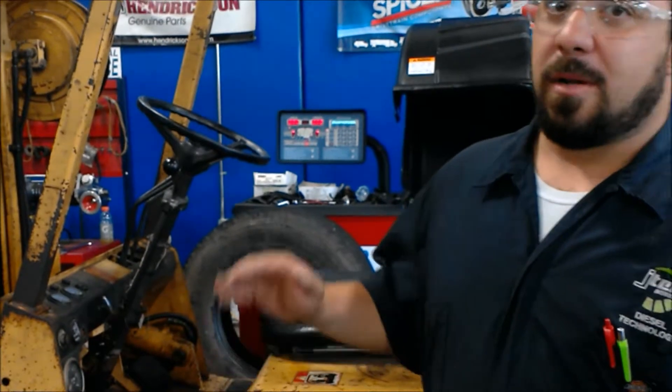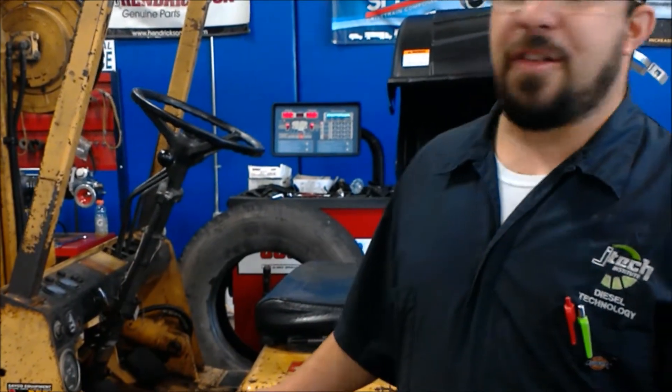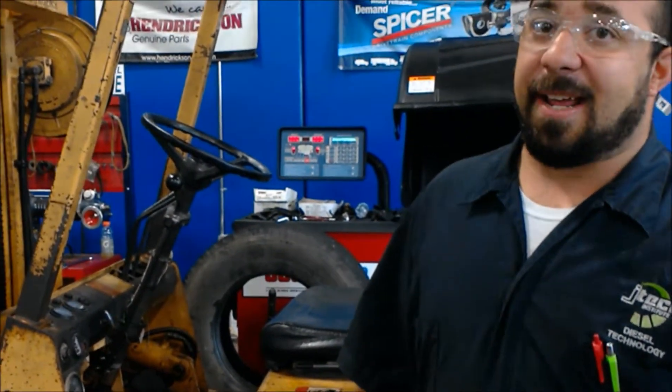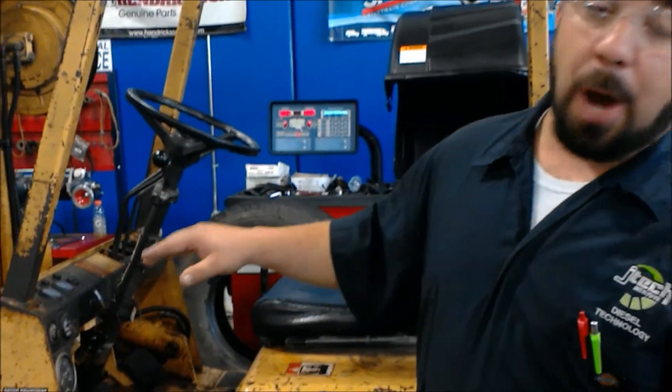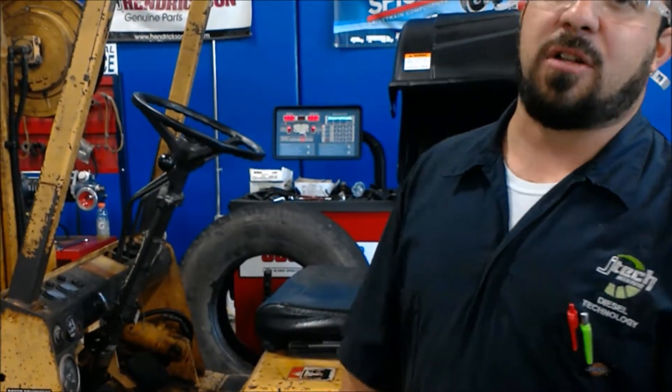My name is Jeremy and today we will be going over a forklift inspection. Generally you want to do a pre-trip inspection on the forklift before you get in it. What we're going to do is start over here on the left front and work our way around doing a general inspection.